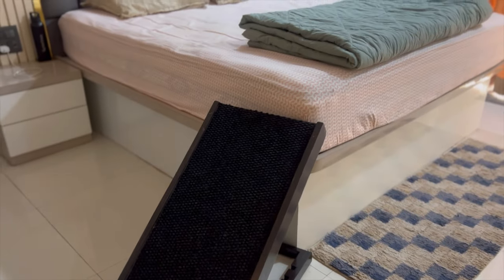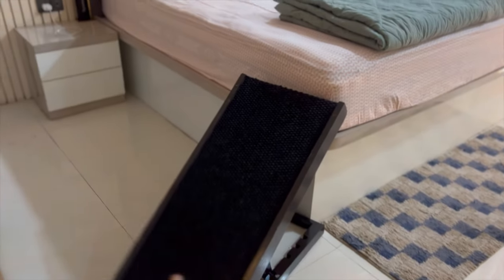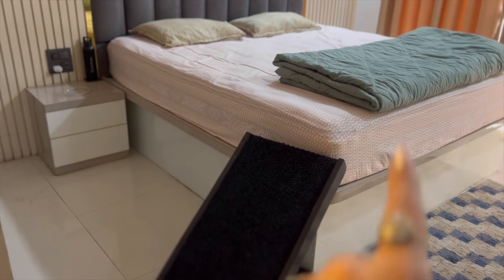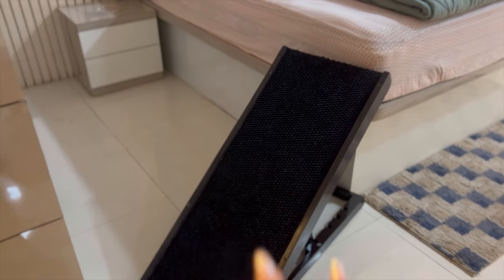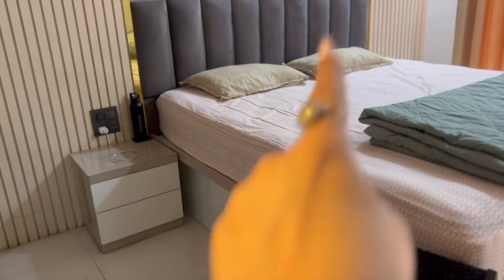This is the ramp we got for Boss so he can get onto the bed. He's 11 and a half years old and has joint pain — especially when jumping off the bed, which is very high. That's why we got this ramp. I hope he's comfortable using it to walk up and down, instead of jumping directly to the ground.